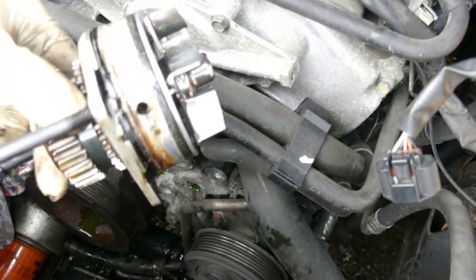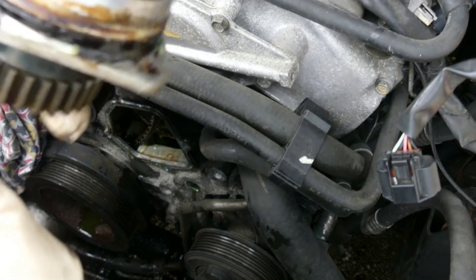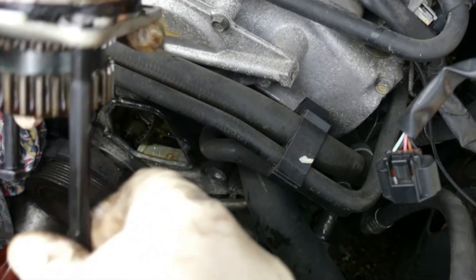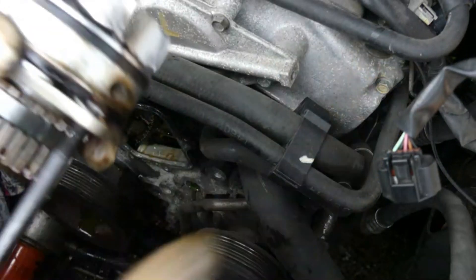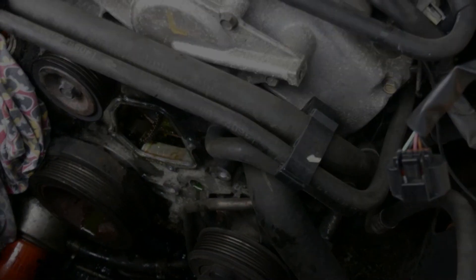This is the broken water pump - let's examine it over there and see what we're dealing with.